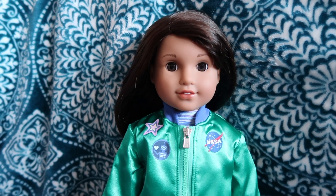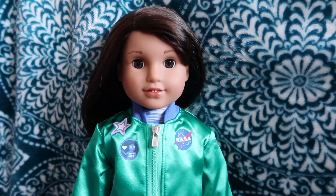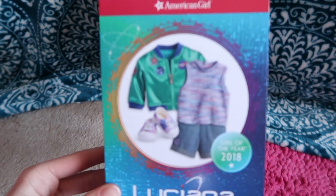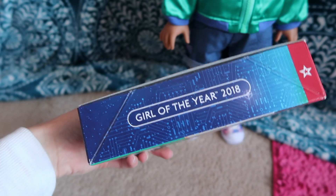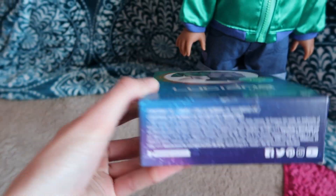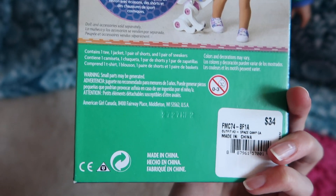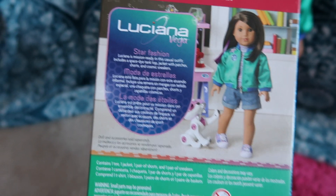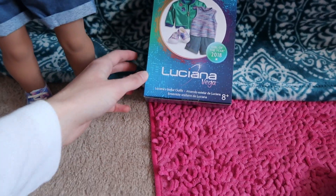Hello everybody, so today I'm going to be doing a review of Luciana's Stellar outfit. It retails for $34 and I just wanted to show you the box. I love how everything has a space theme with her — I am living for it. And then here's the back. I want basically everything from her collection except for her dog and the space pod because I don't have room for that. Her boxes are so cool, I love them.